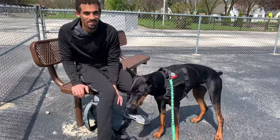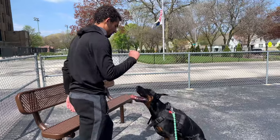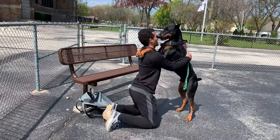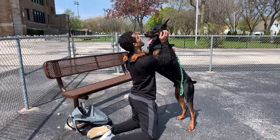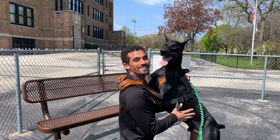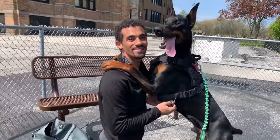And this is another trick I taught Cyber recently. Sit. Give me a hug. Good boy. This is 'give me a hug.' You're a good boy. You're so pretty. You got a thumbnail. Look here, Cyber. Yay. You're a good boy. You're such a good picture.